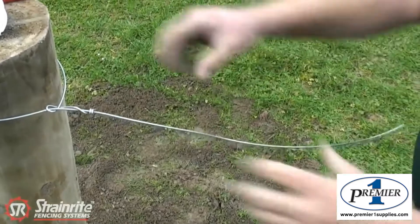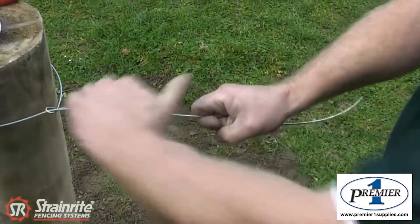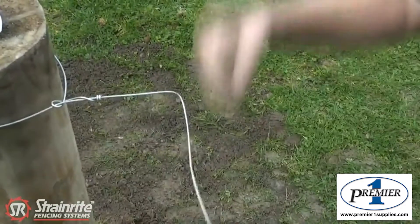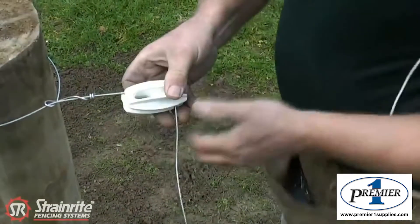To gauge where the insulators go so they look nice and even down the post — if you're doing a five-wire electric, put your hand there, stick your thumb out and bend it round, and if you do that on each wire they all come out the same distance. Slide the insulator on.